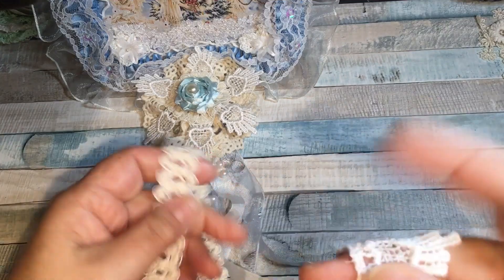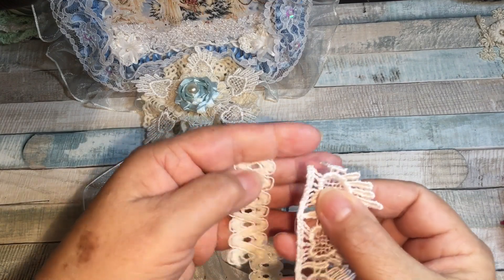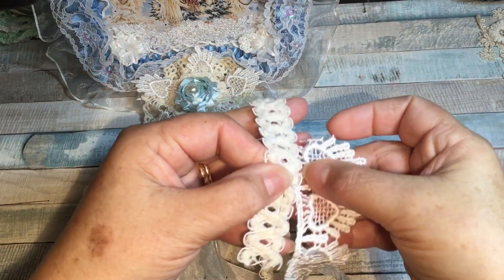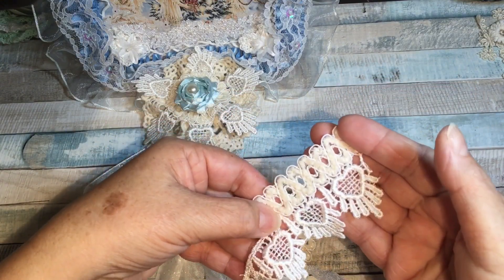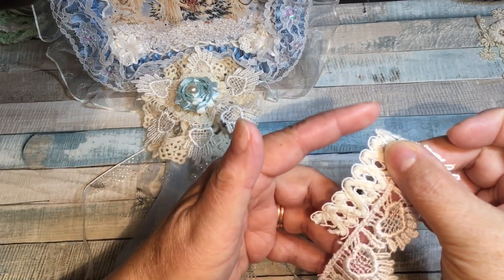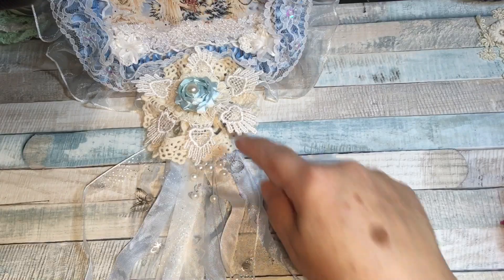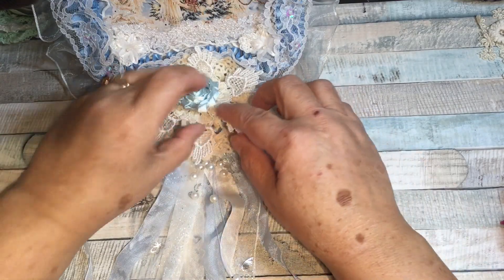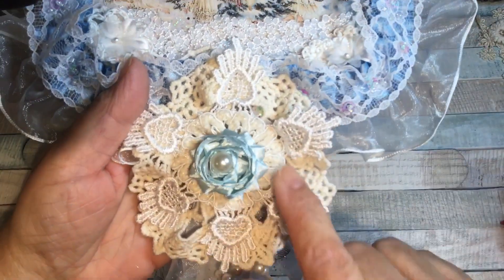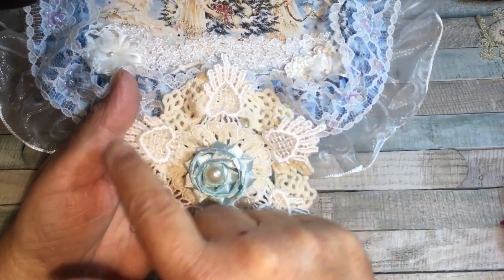Then I took this heart dangle trim and attached the two together — I just glued right along the top and glued them together. I counted out that I wanted six little hearts, gathered the edge of this one by going in and out with my needle and thread, and gathered it into a circle to create the second layer. I'll bring it up close so you can see it — there's that fuzzy trim and the hearts attached.